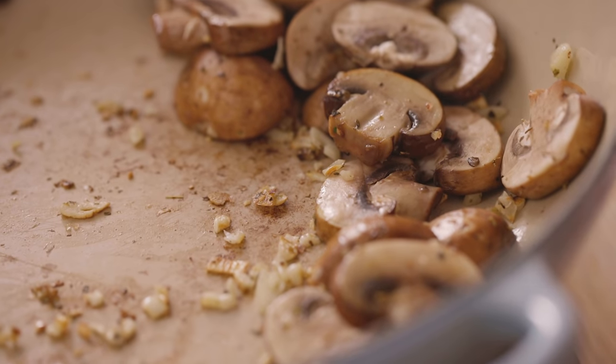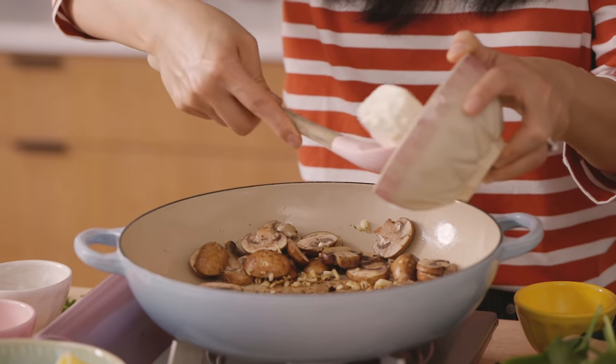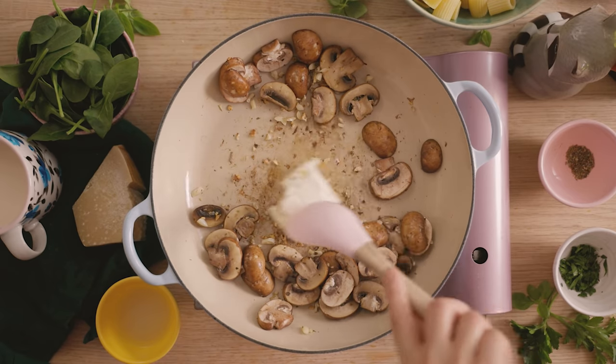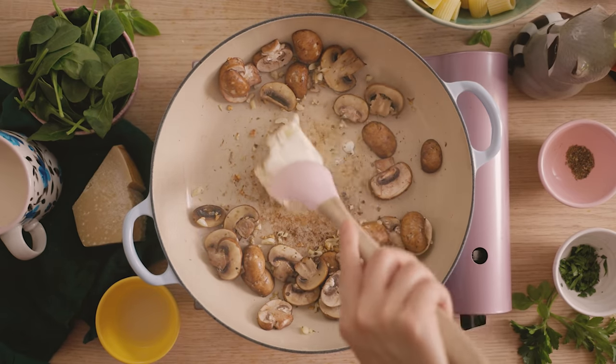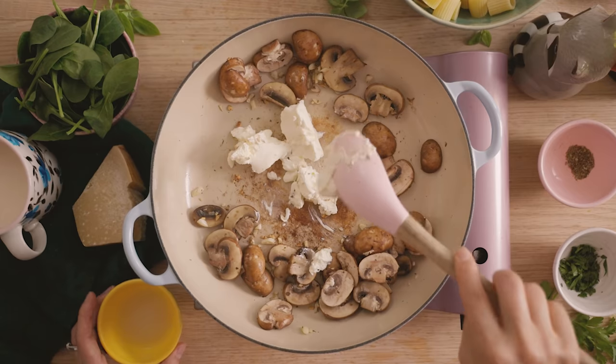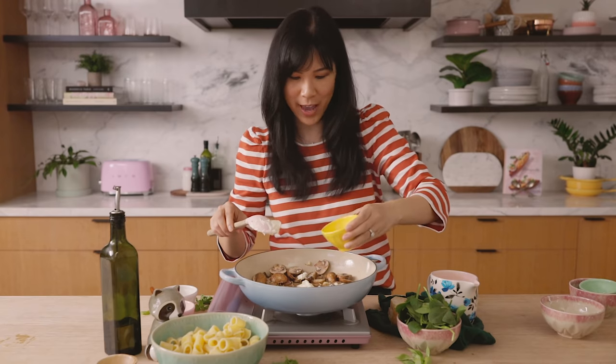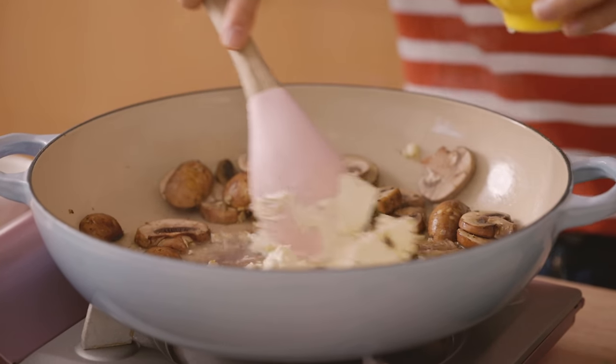Once the mushrooms look like they're halfway cooked through, I'm going to add our sauce. Instead of doing a heavy cream Alfredo sauce, I've taught you guys this before — it's my little hack to make a lightened-up cream sauce. I love using cream cheese, and I'm using about two ounces here. Let it get nice and melty, and just kind of break it up if it's not moving along. With making pasta, I always love to save the pasta water, so just add a little bit of that in to get the sauce going.